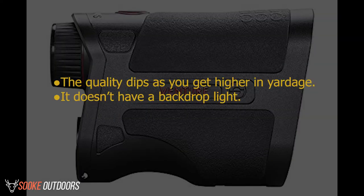Cons: Quality dips as you get higher in yardage. It doesn't have a backlight.